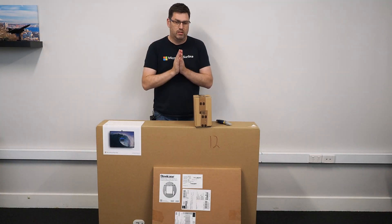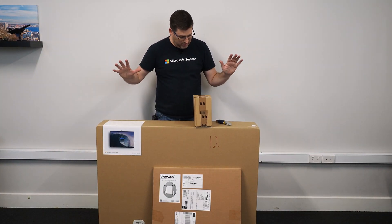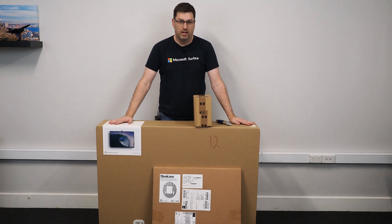Hey guys, we're flying solo today because I got this thing delivered and I just couldn't wait for my team to come in and video me doing this, so I'm gonna unbox the Surface Hub 2.